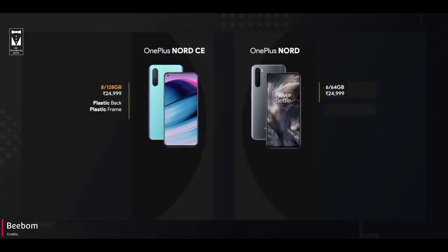CE gets a plastic back and plastic frame, but Nord gets a plastic frame with Gorilla Glass 5 protection, which does make the in-hand experience very premium. And the one thing which most OnePlus fans or tech guys are going to hate is that OnePlus have removed the alert slider from CE — that's a key feature from OnePlus, and removing that is awful.